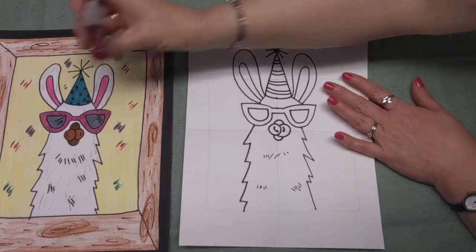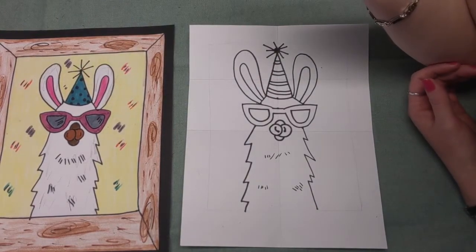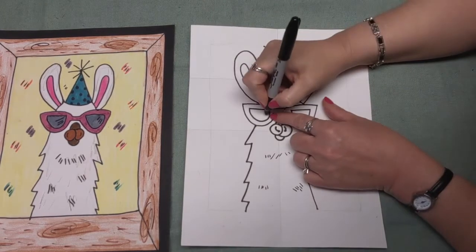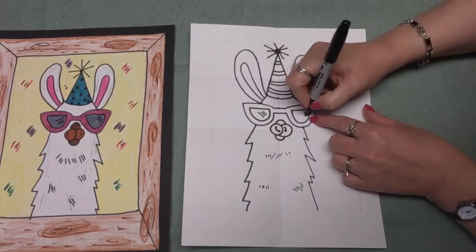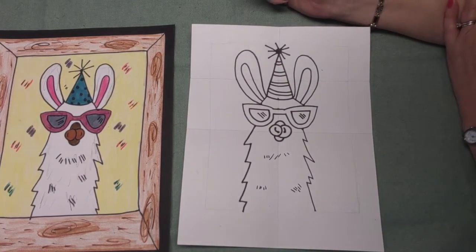In the glasses, sometimes when light shines into someone's glasses there's a glare. So I just drew some lines, and if you want to put a glare in your sunglasses on your llama, you can do that. How's it coming? I love it — they look so great, I can't wait to see them.